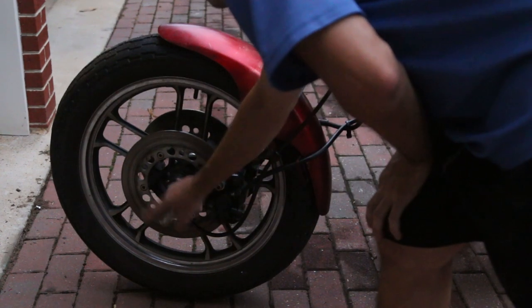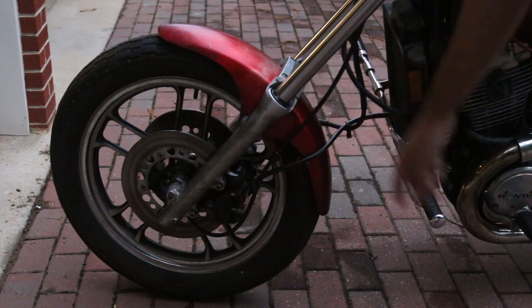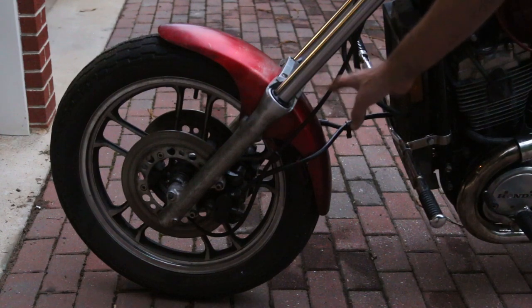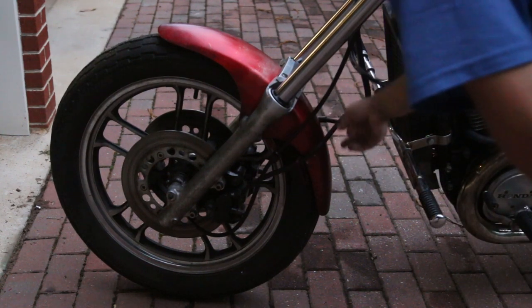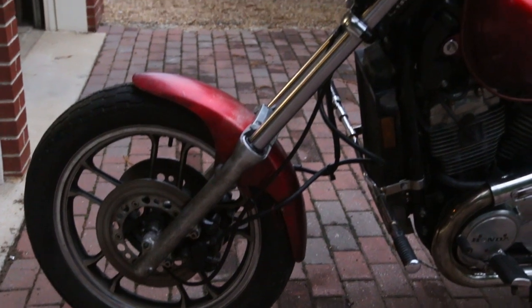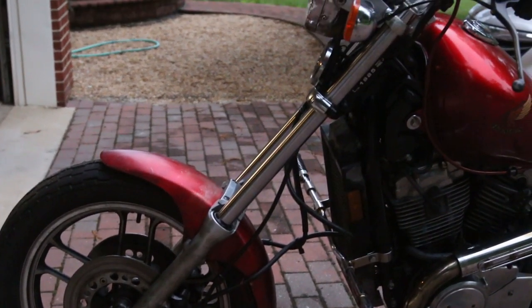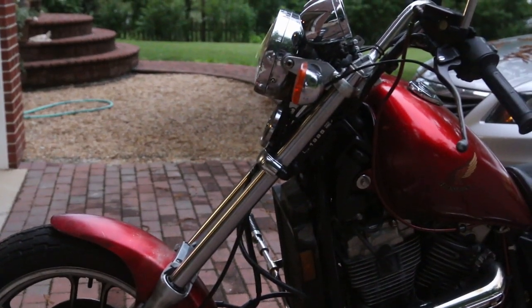Make sure you tighten both sides, otherwise the front brakes need to be readjusted. Most people won't have issues with that. There's some cable routing for the brakes still to be done, but otherwise this should be good for another 10 years. That's how you do the fork seals on the '85 Honda Shadow — thanks for watching.